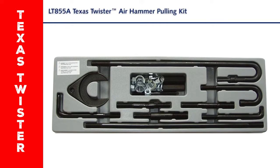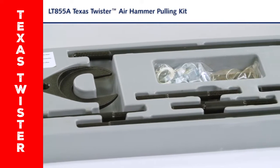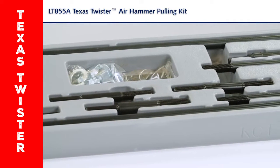We have the Texas Twister 850 5A Pulling Kit you're all familiar with. Now it comes in a great display tray. This helps you see the kit components for easier identification and selling.